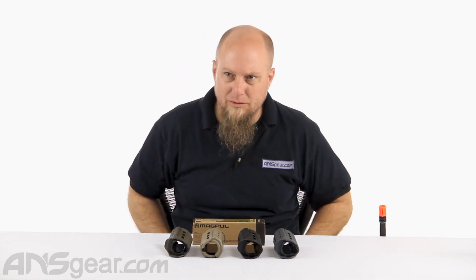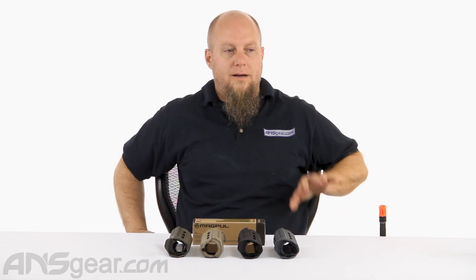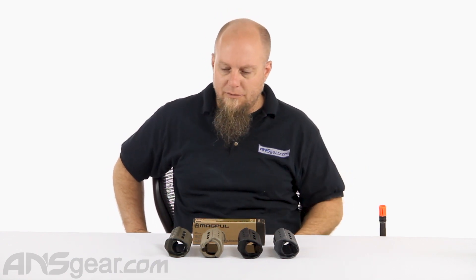Now, I know there aren't many paintball guns that will fit this. The T15, I believe you can make work with this — I think there is a little bit of modification you need to do to get them to fit, but you can. Mostly it's going to be airsoft and then real firearm stuff you'll be using with this.